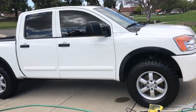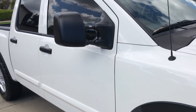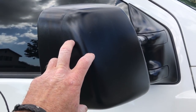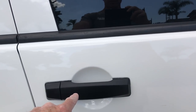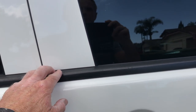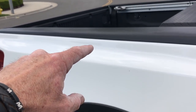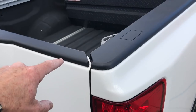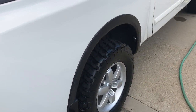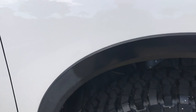2010 Nissan Titan — subject of the day: black trim restoration. Not all black trim is created equal. Here we have textured porous black trim on the side mirrors, porous textured door handles, a rubberized type of weather stripping for the windows, and a bed liner cap — textured porous all the way back. Also the bumper cap.